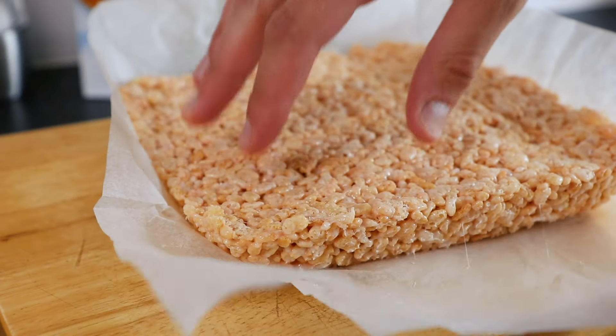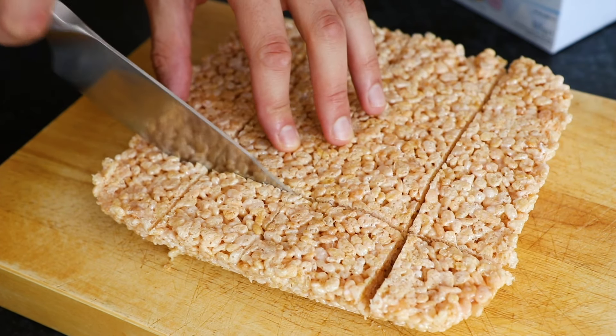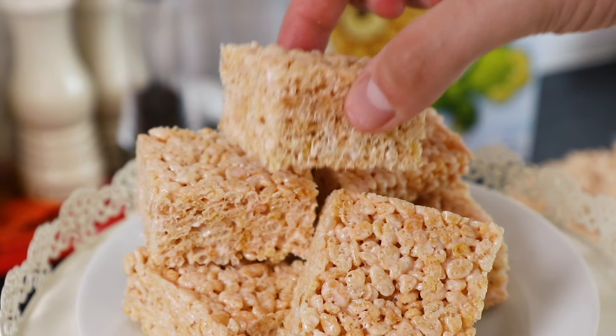Then once your Rice Krispies are nice and solid, peel back the greaseproof or parchment paper, then slice into 12 squares. And there you have it, that's how to make this great child-friendly recipe, which is also really quick and fun to make with the kids.